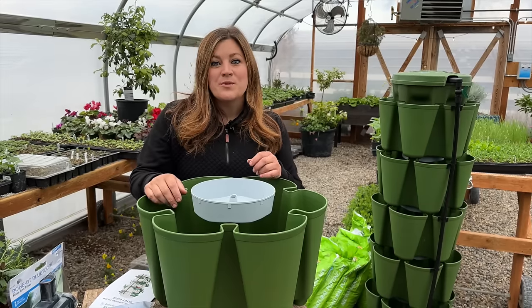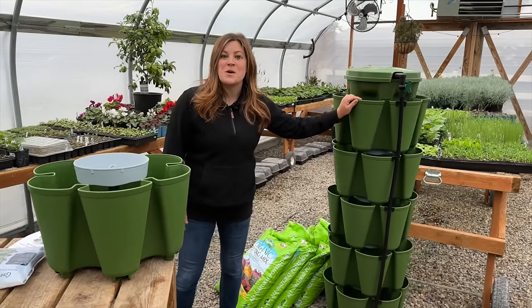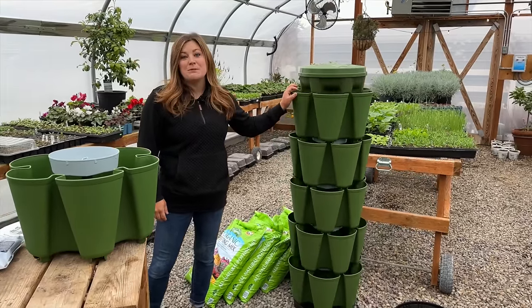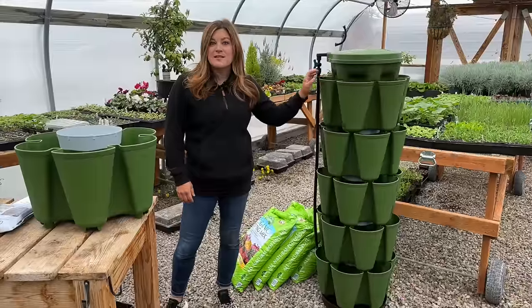Hey guys, we're in the greenhouse and we are going to be planting up a Green Stalk vertical garden, possibly even two depending on how it goes today. This is one of the styles that Green Stalk has — this feels like an absolute blast from the past because we have planted these up on video a couple of different times, but it's been a few years and they have some additions that I think are really super helpful.